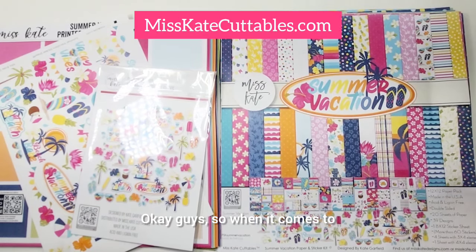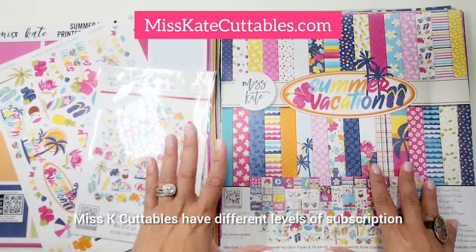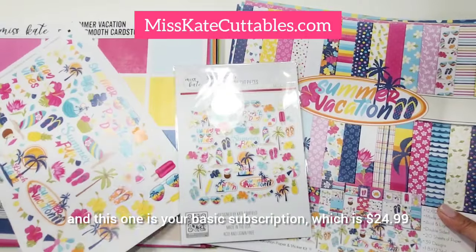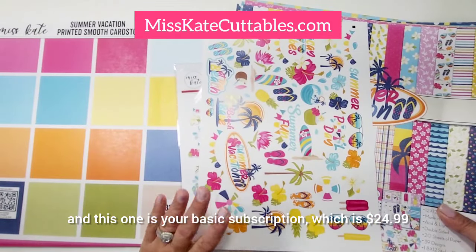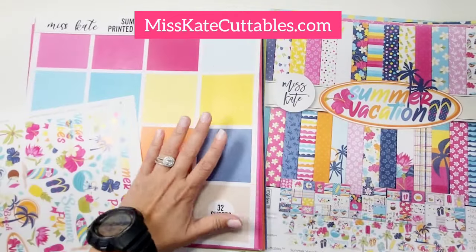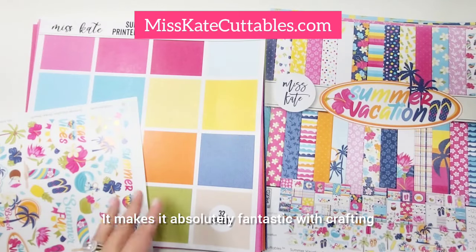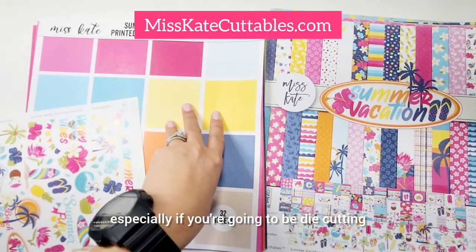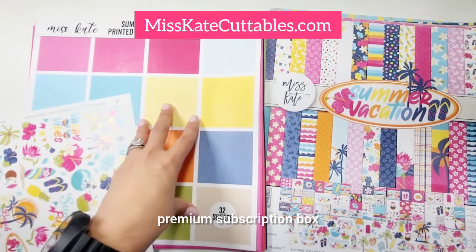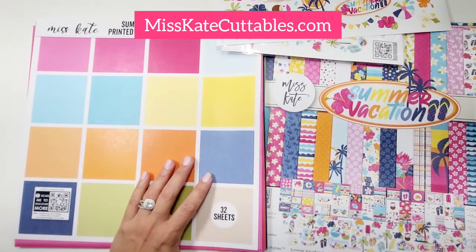If this is your first time hearing about Miss K Cuttables, they have different levels of subscription. This one, this one, and this one is your basic subscription, which is $24.99. But if you want to maximize your subscription, my suggestion is to get the 12x12 linen cardstock. It makes it absolutely fantastic for crafting, especially if you're going to be die cutting or doing 3D projects.